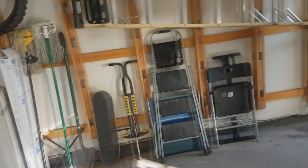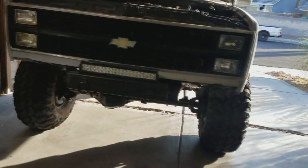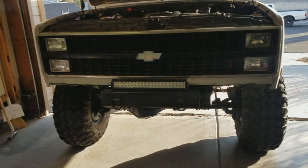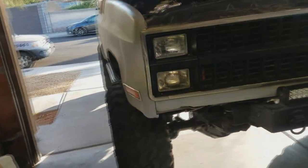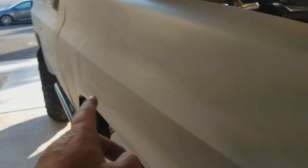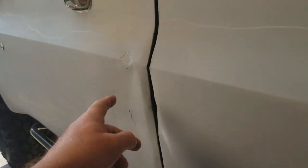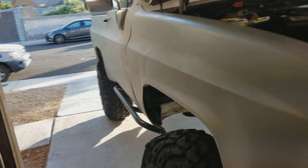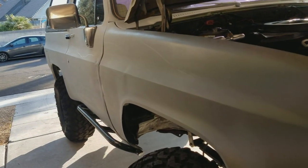You guys know me — I can do some things but there's a lot of things I can't do, so if you want to get stuff done sometimes you have to pay for it. One more thing: we were going to try to fix this fender and this door. This is the worst body damage on the truck, and I decided yesterday I'm probably just going to order a door and a fender from LMC because they don't cost that much — it's easier to do that than try to fix them.